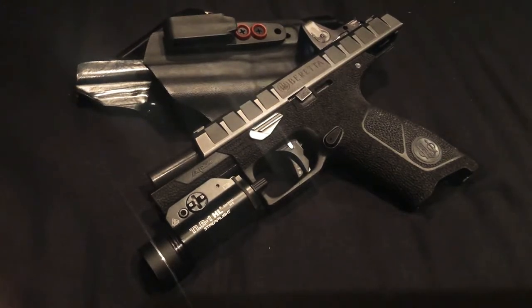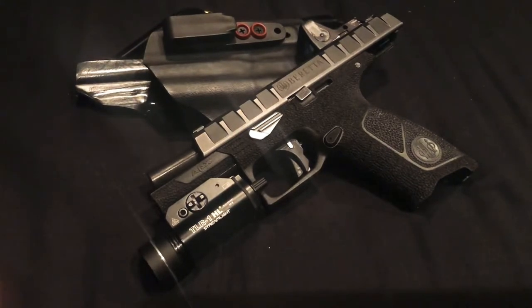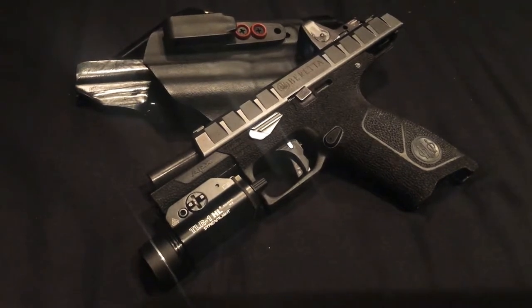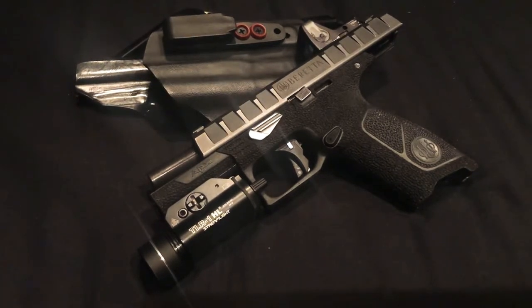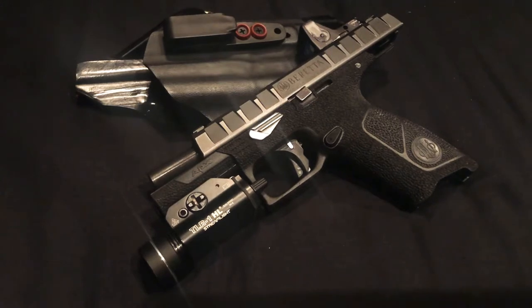I just finished up doing all the stipple work to my APX Beretta and now it's time to put it through the paces. I'm going to make another two thousand round update — I'm about 500 rounds through it since I did the update. I'm carrying it right now and I just finished completing the Darkel signature stipple job on it. Some people don't like it, but it's all good because I'm the one that's got to like it. To me, this is what operator looks like.